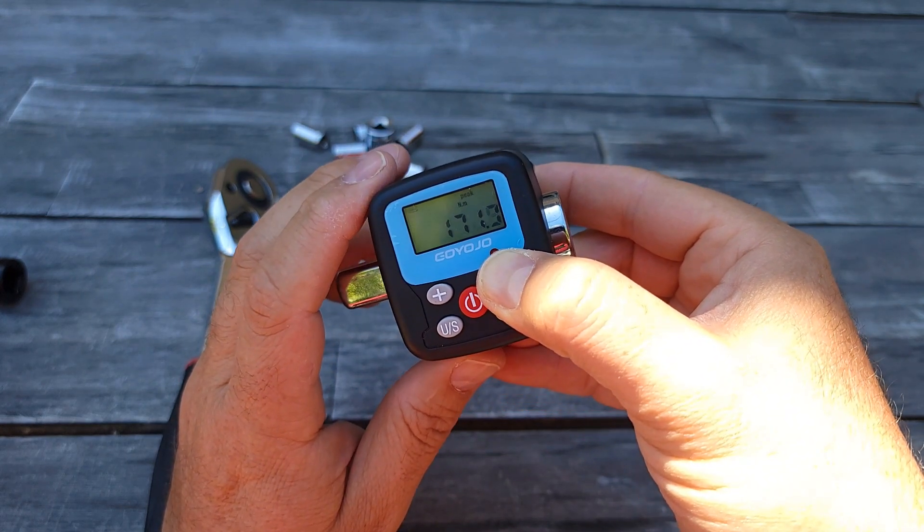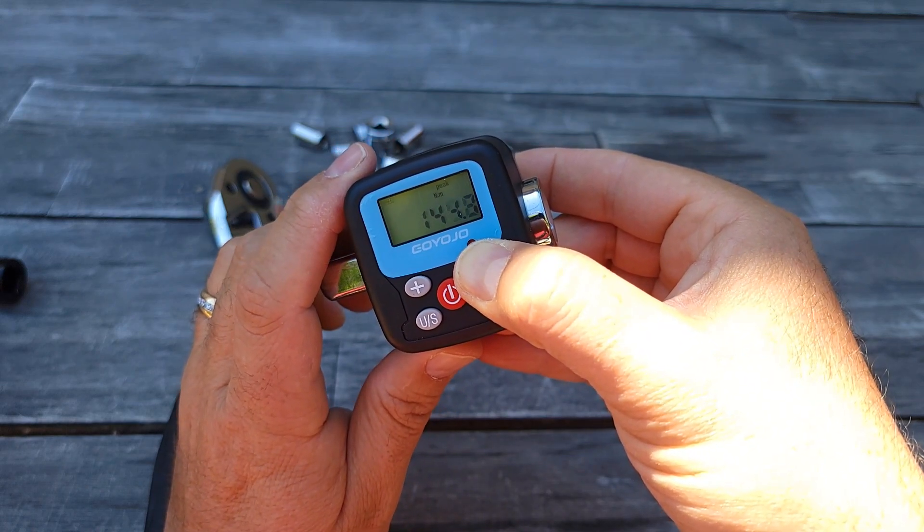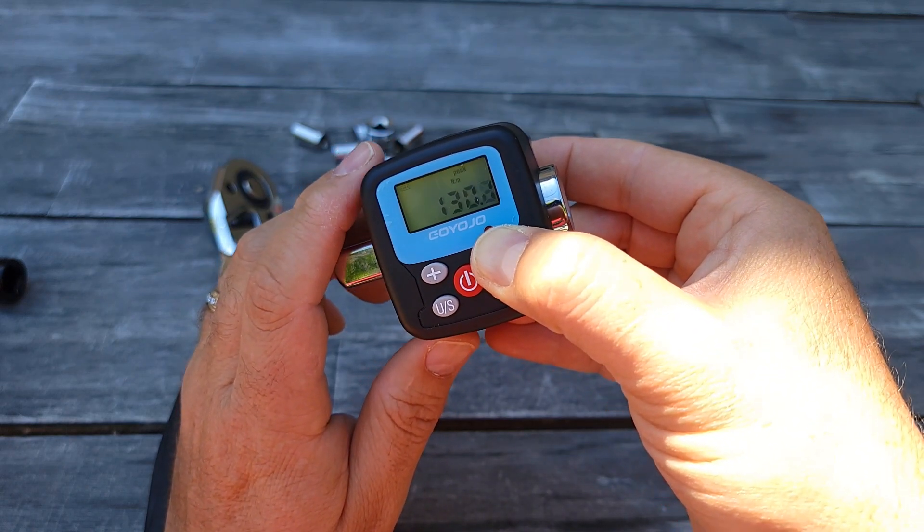You can adjust to the Newton-meter torque or whatever torque you need at that moment. So I'm going to press minus and just keep going until we hit, let's say, five — just to show you as an example.